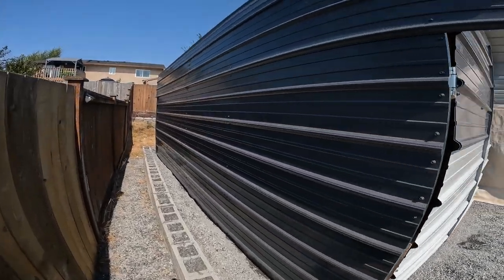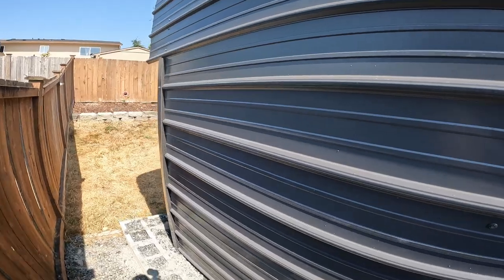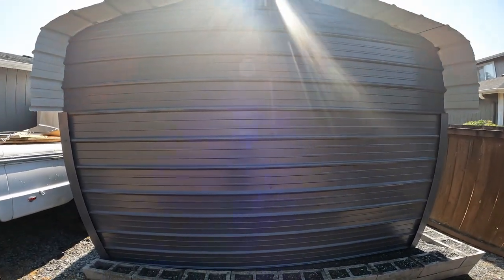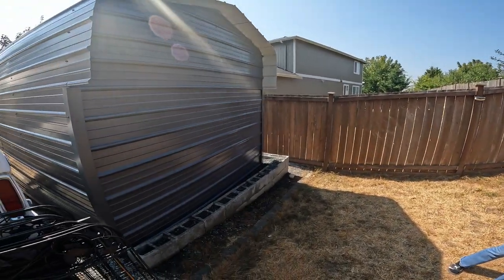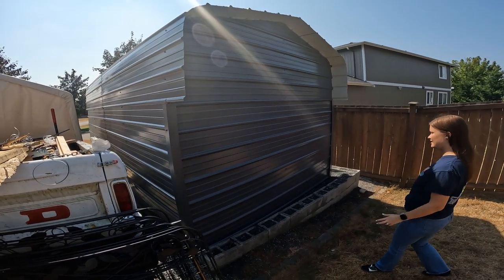Walking around the back, it all came together and turned out pretty good. I'm happy with the quality of the materials, though it was a lot harder to build than I expected. The frame was super easy — we had it together in about an hour — and then we assumed the rest would be easy too. It wasn't.